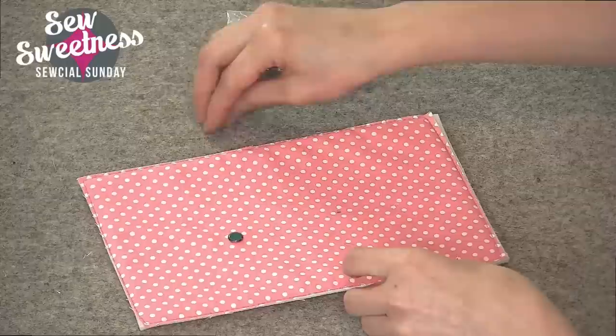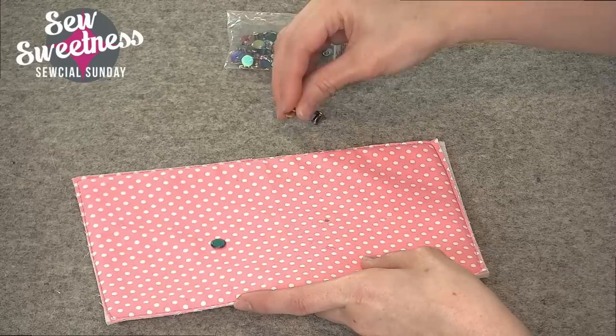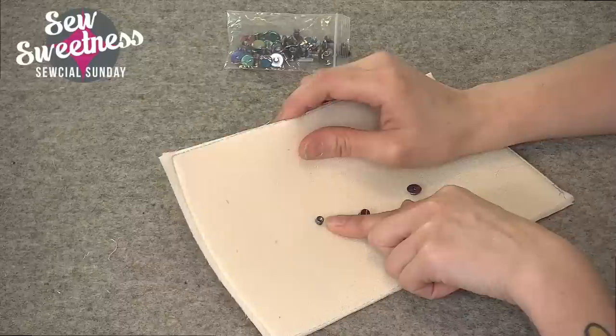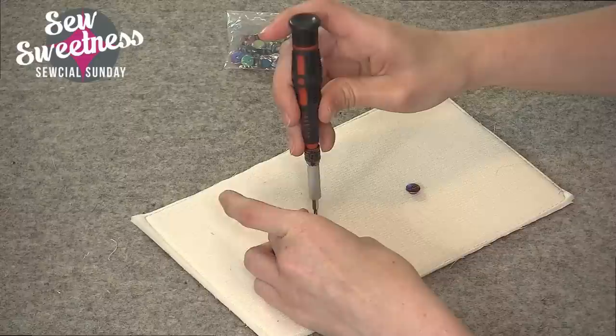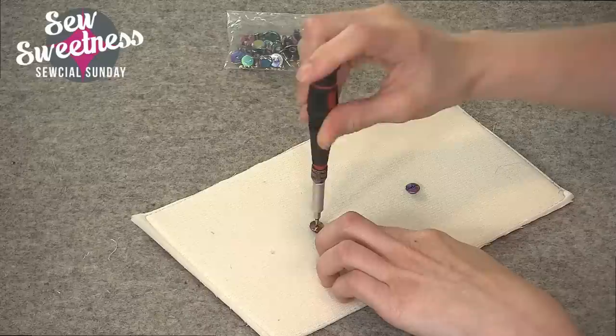I used my rivet press to make a hole — you can certainly use a handheld hole punch as well. I'm going to install the nice side of the rivet through the hole, and then this just screws in. You might consider putting a bit of fabric glue in here before screwing it in place to make it more permanent. It's really simple — just take a Phillips head screwdriver and screw it in place, so you don't need a rivet press at all.